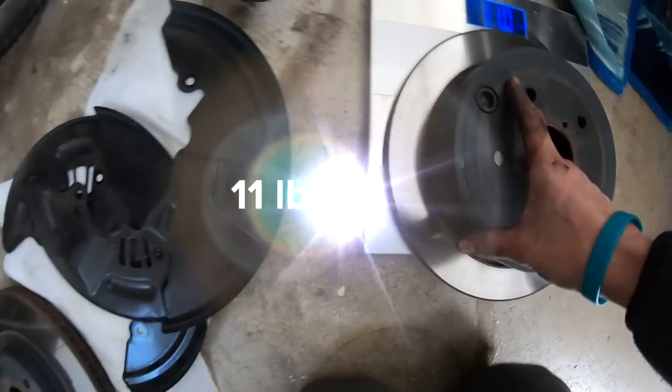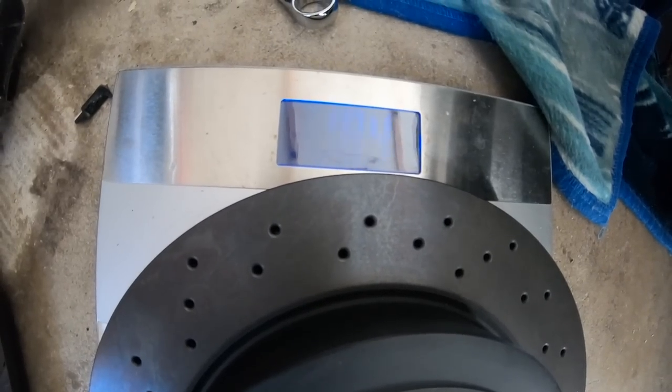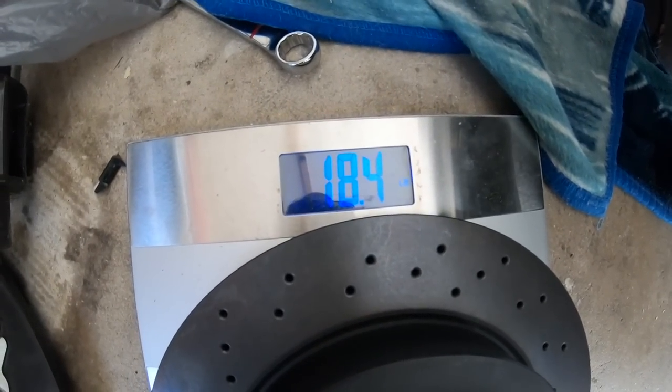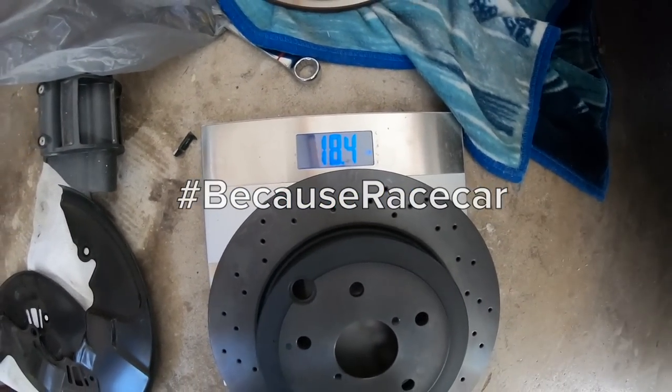OEM rear caliper is 11 pounds. These new ones are definitely heavier - holy shit, 18.4 pounds. Are you kidding me? I'm adding 7.4 pounds. This is going to be the slowest WRX ever, you guys. I don't think I can recommend this mod.